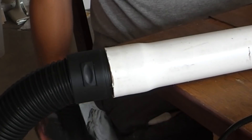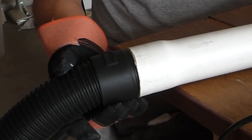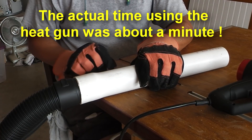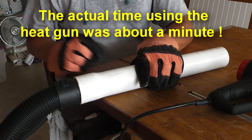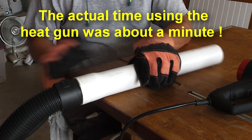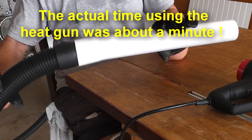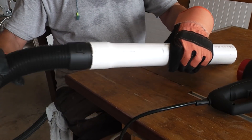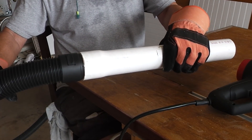There we have it — fits like a glove. Now let that cool down. If you take it off now, it'll snap back to its original shape. So we'll leave it there, and that'll be our connection for our two-and-a-half-inch hose.